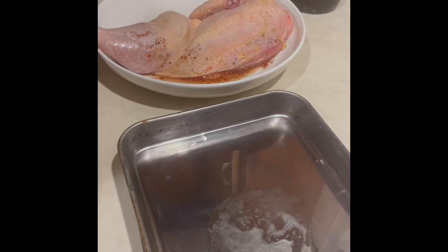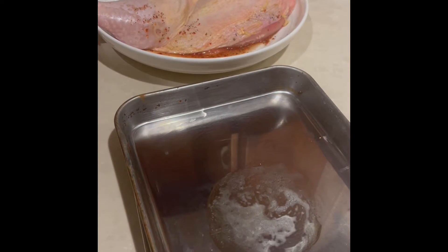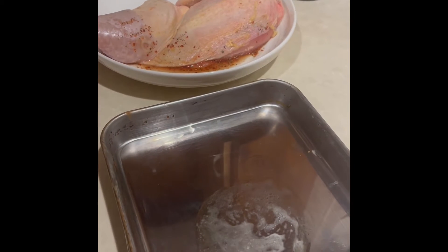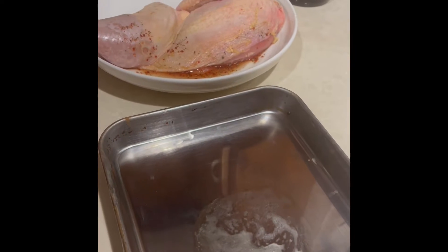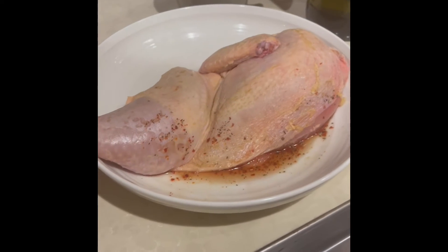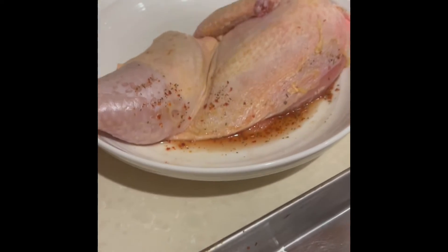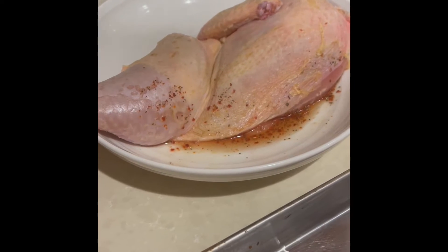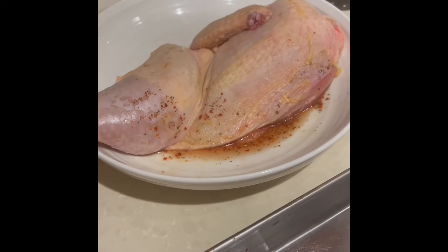We're doing our spicy chicken a la diavola, or chicken in the style of the devil. This is going to be a spicy rubbed roasted chicken with a thick cut sourdough crostone and braised onions, with a little bit of lemon juice over the top to finish. It's going to be absolutely delicious.